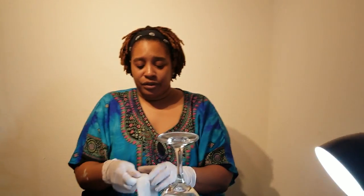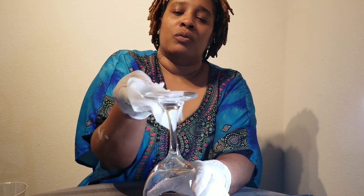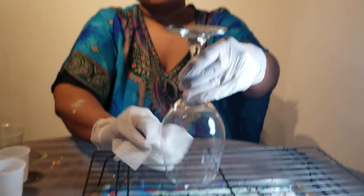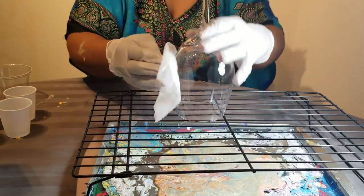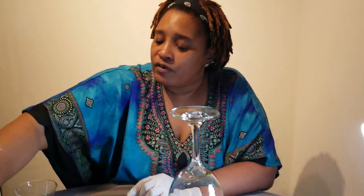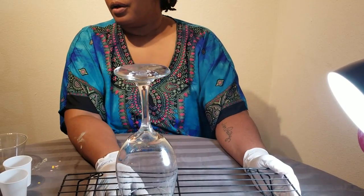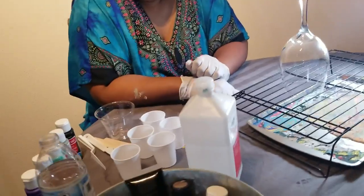Next I'm going to give a quick once-over with some alcohol on the glass to remove any dust, dirt, fingerprints, oils — anything. We're going to give that a few minutes to let it dry. While we're letting that dry, we're going to start preparing our paints.